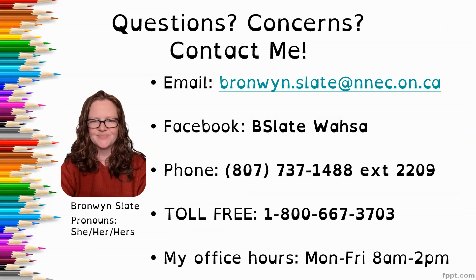If you have any questions or concerns, please reach out and contact me. My email is bronwyn.slate@nnec.on.ca and my Facebook is bslatewasa. You can call me at the office at 807-737-1488, extension 2209, or toll-free at 1-800-667-3703. My office hours are Monday through Friday, 8am to 2pm, but if you need to contact me outside of those hours, leave a message or send an email and I'm happy to accommodate.